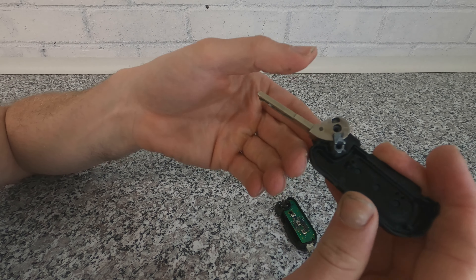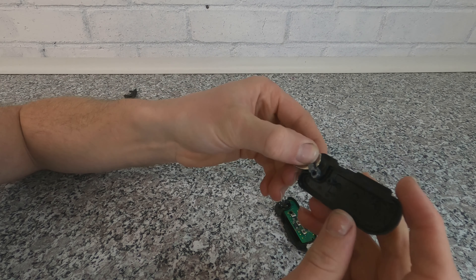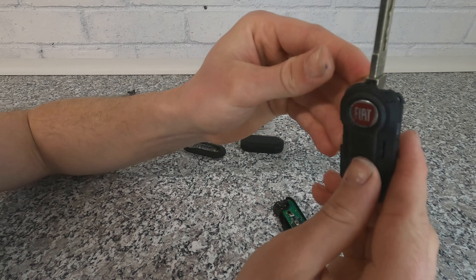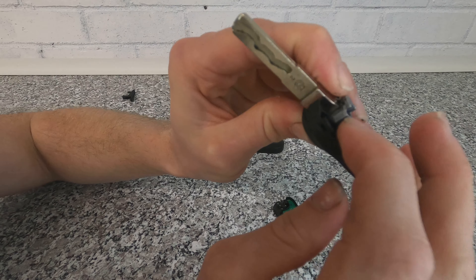The key is now apart. That is your remote central locking mechanism, so just be careful with that. Inside there is a spring and a bushing, so you want to make sure you don't lose anything, damage anything, or drop anything. Just make sure you're being careful when doing this.